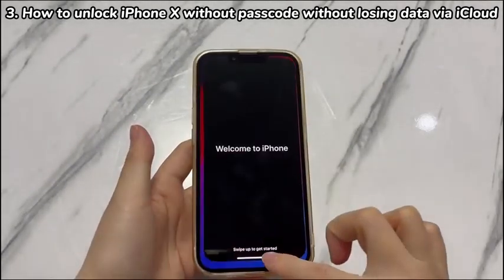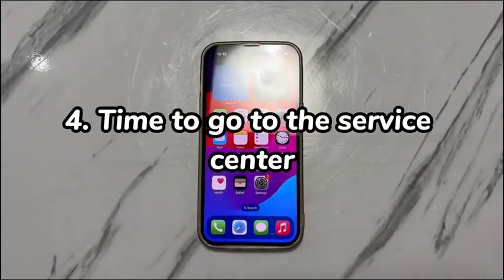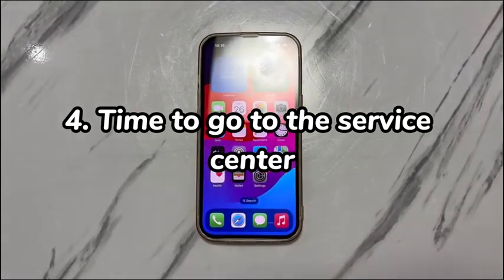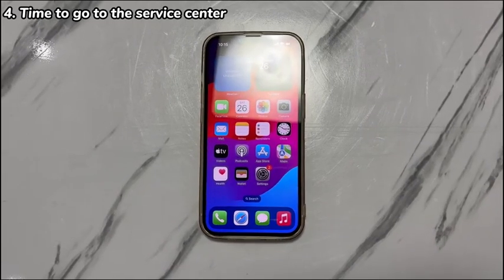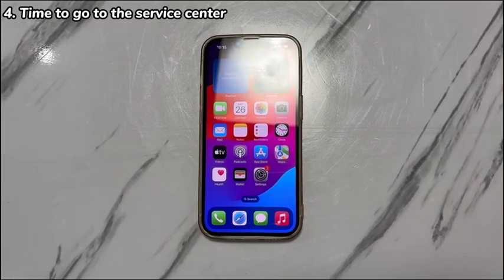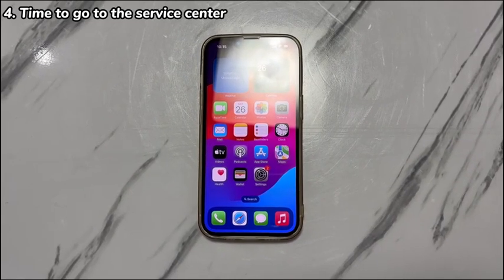Hope you finally remove the forgotten iPhone X passcode without losing data. Step 4: Time to go to the Service Center. If you forgot the screen lock passcode on iPhone X and you don't think you have iCloud backup or computer backup, it's time to ask Apple's experts to see if they have a way to reset the forgotten passcode without erasing the iPhone. You can choose to call the expert online or book an appointment at your closest Apple-authorized Service Center.